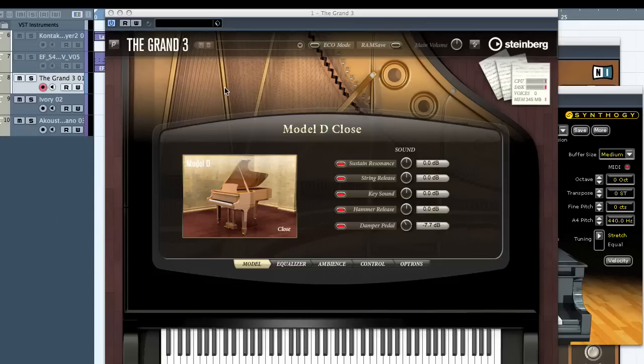This is Chris from Florida Music and we're in front of Steinberg's new grand library called the Grand 3. It's obviously a piano library, a plug-in that you can use in your virtual instrument host, and it also works as a standalone.